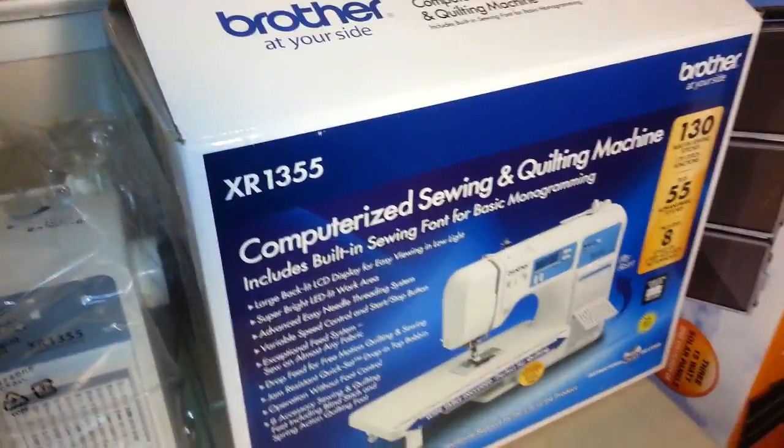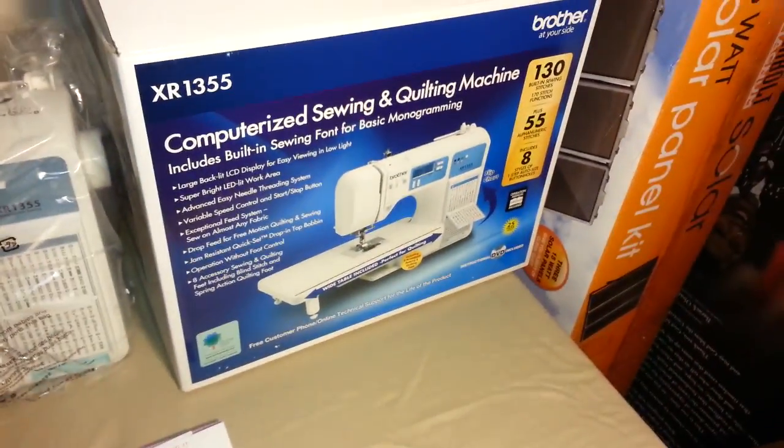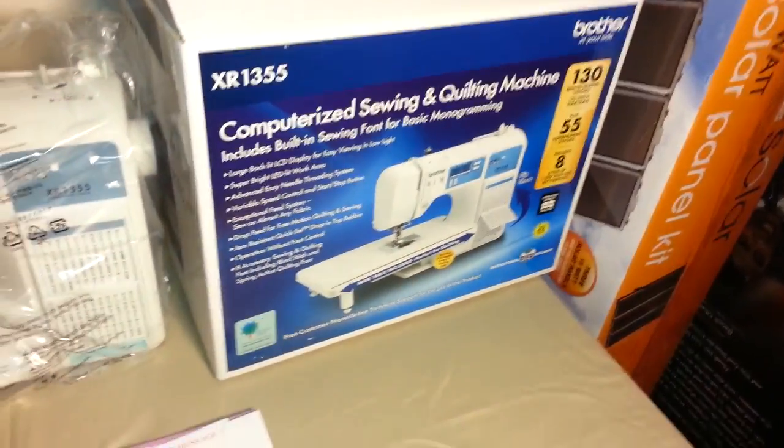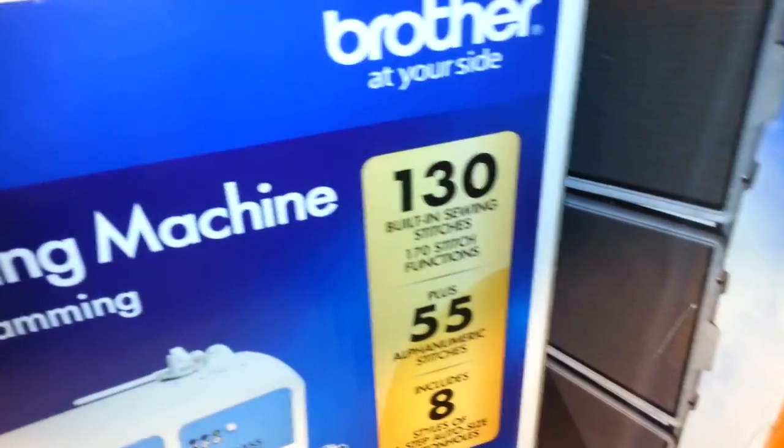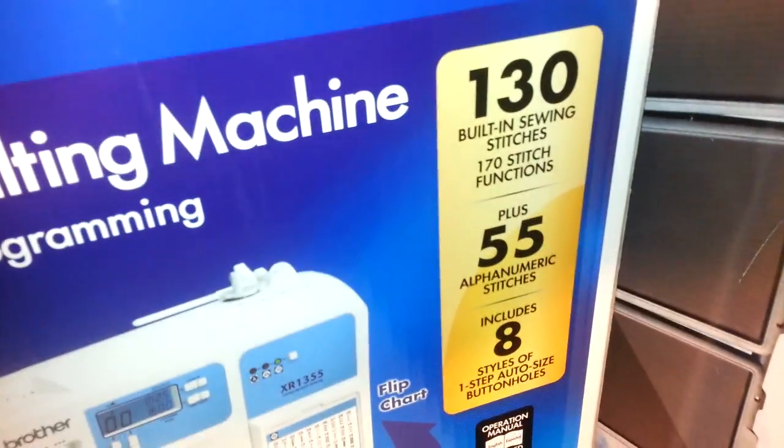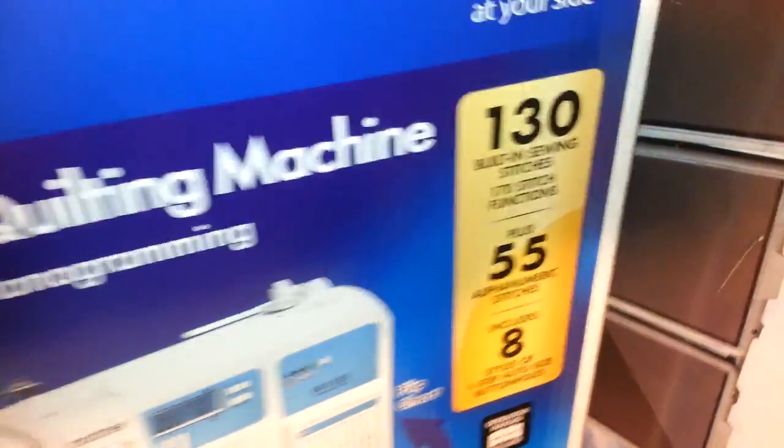Today we got the Brother XR 1355 — it's a computerized sewing machine and quilting machine. This one actually has 130 built-in sewing settings and 55 alphanumeric stitches, so you can do your ABCs and put your name on things — all kinds of great stuff.